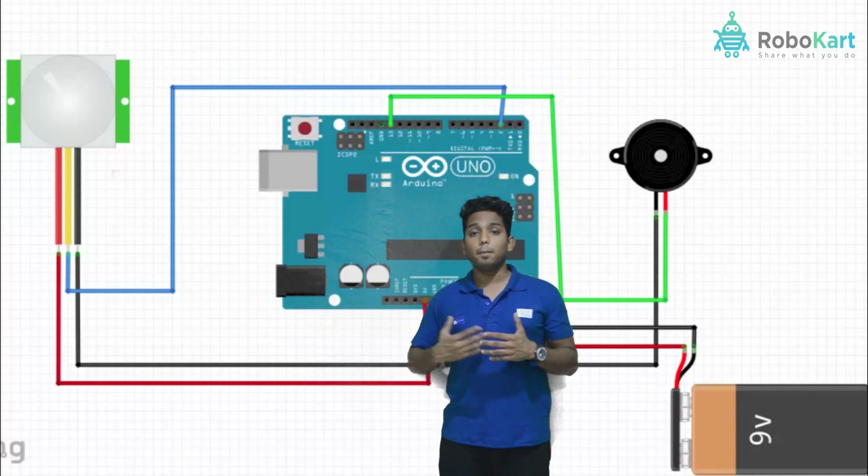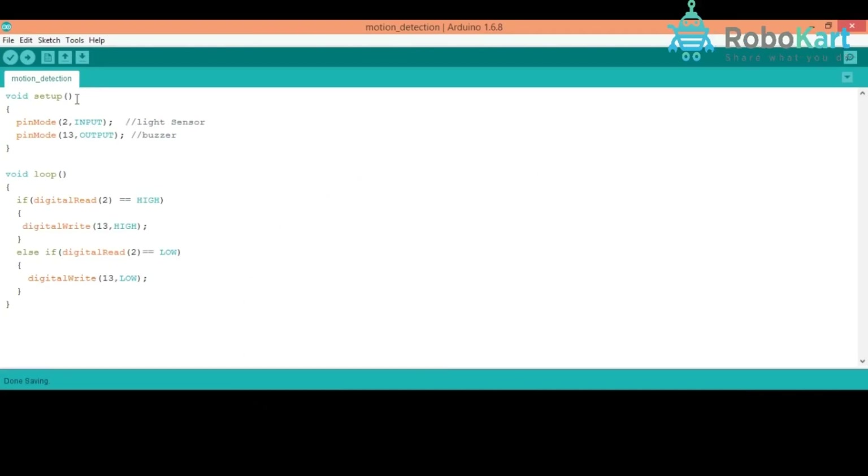Now we will move towards the programming part. In void setup, I have taken two pin modes: pin mode 2 and pin mode 13. Pin mode 2 is input and pin mode 13 is output. The PIR sensor's data pin is connected to digital pin number 2, meaning it gives input data to the Arduino.